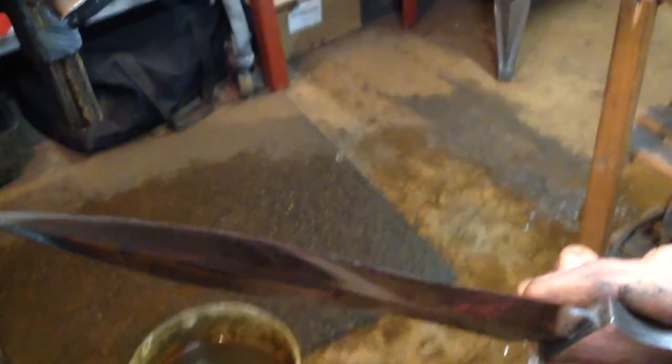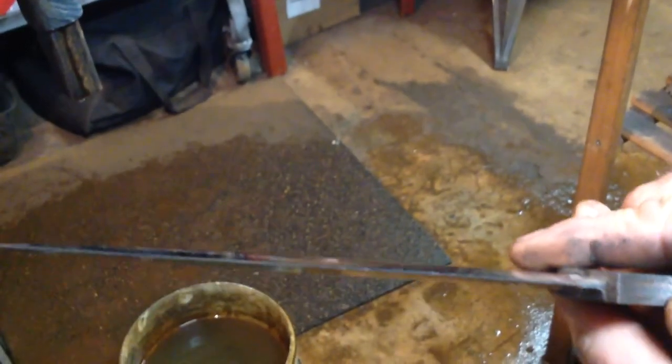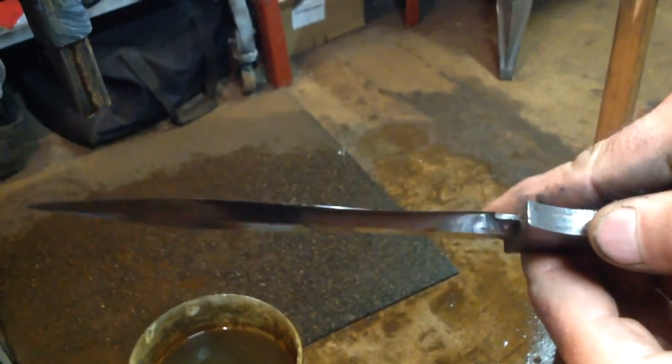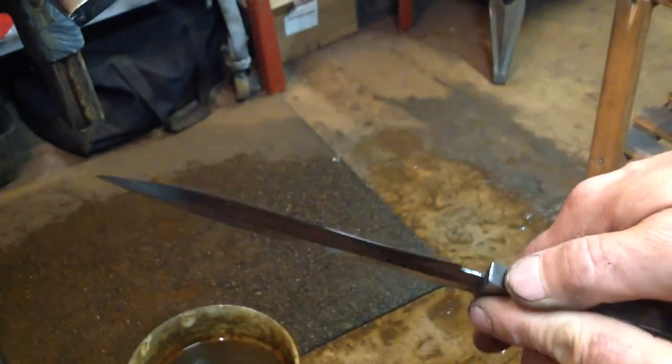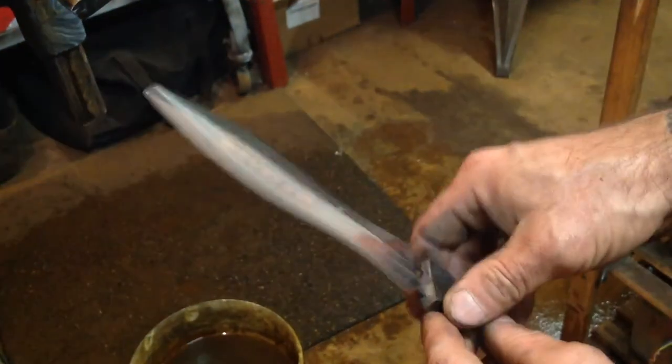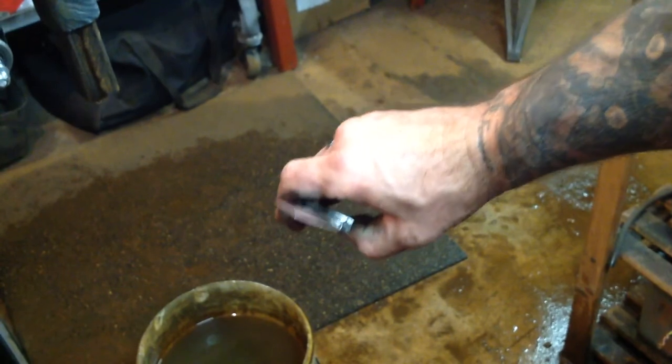A little bit more on this side and a little bit more on that side. You see how it's thick there? I still have to work it more until all that thickness is gone, and then I get a sharp edge. That's how it's going for me — you guys take care.